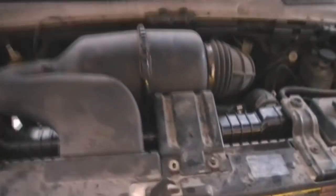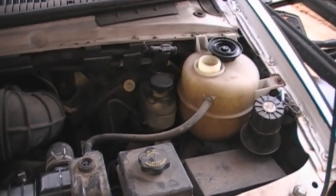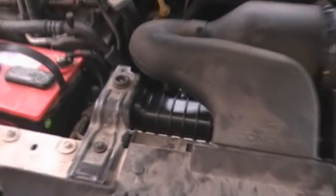Another 20 minutes later and it's all back together. I'm just going to fire it up and start adding antifreeze and water in a 50-50 mix, and it should be all finished.